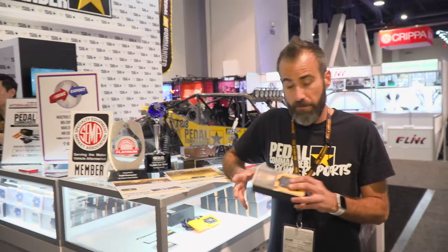I'm Larry Sartori with Pedal Commander. We're here at the second day at SEMA, at our wonderful booth here, talking about our Pedal Commander units.